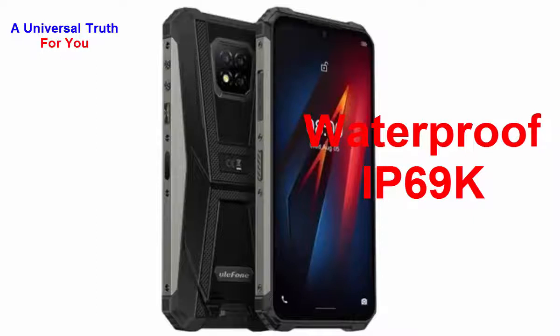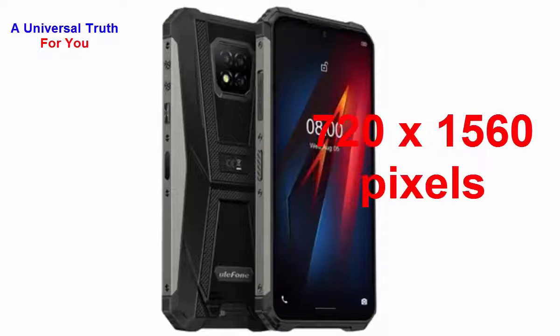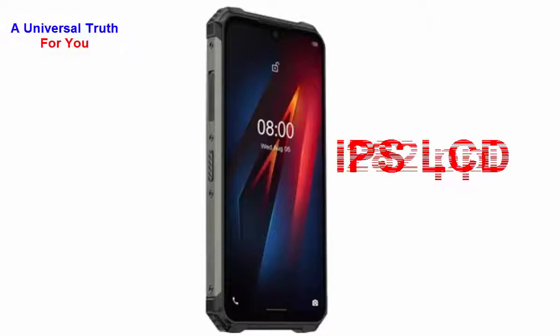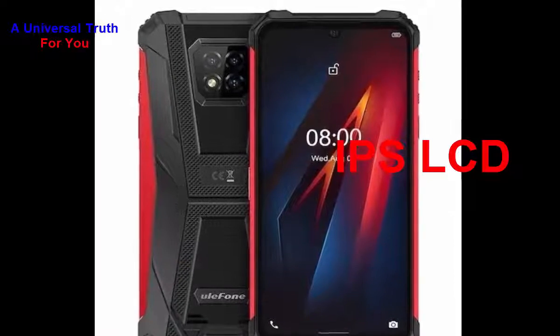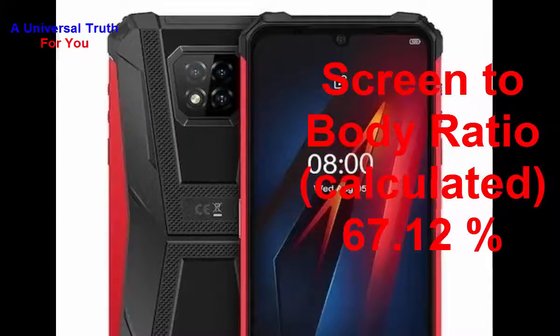Now let's go for its display characteristics. The screen size of this smartphone is 6.9 inches, or 15.49 cm. It has a screen resolution of 720 x 1560 pixels. It's a bezel-less display with a water drop notch and a pixel density of 282 PPI. The display type is IPS LCD with capacitive touchscreen and multi-touch support. The calculated screen-to-body ratio is 67.12 percent.